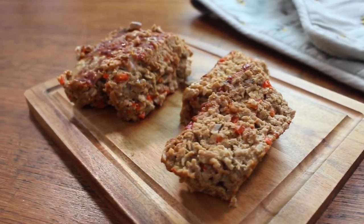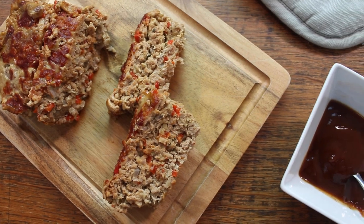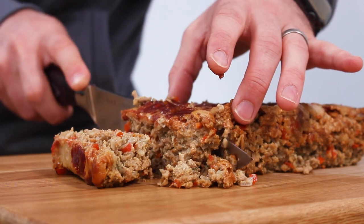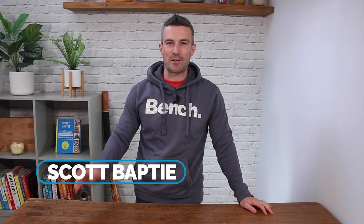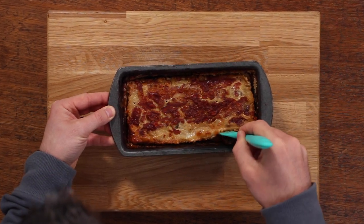Get ready folks because today we're diving into the world of high-protein food at its finest. Welcome to this delicious adventure where we'll be crafting the most scrumptious, mouth-watering and heartwarming American-style meatloaf you have ever tasted. I'm your nutritionist Scott Baptiste and welcome back to my Food for Fitness kitchen. This recipe that I'm about to show you today is a total belter.